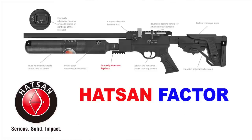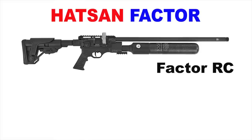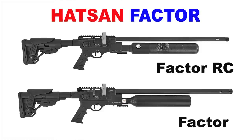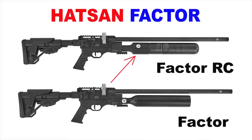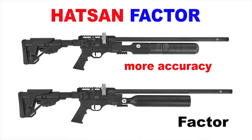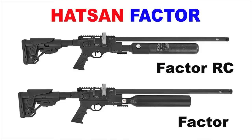Some notable differences in the regulated and non-regulated version are the power and the shot count. The non-regulated version is going to have a lot more power and literally three times the shot count. But if you choose the RC, you're going to have a regulator with super consistent shots and the best accuracy possible. I'm really excited to shoot this gun — I can't wait to see what a regulated Hatsan is going to do.